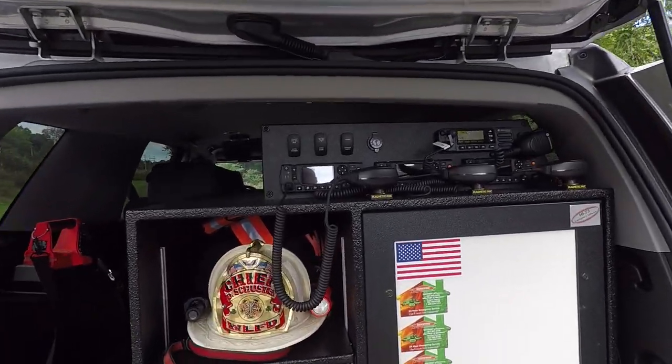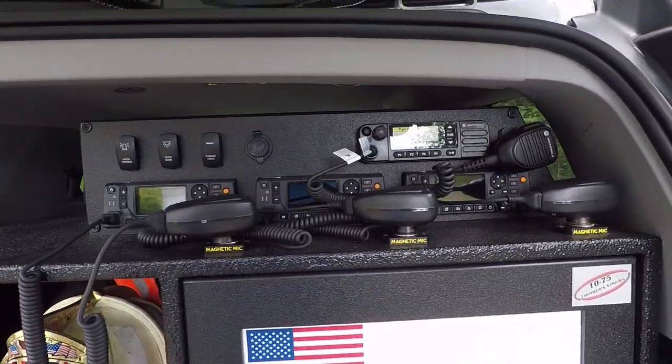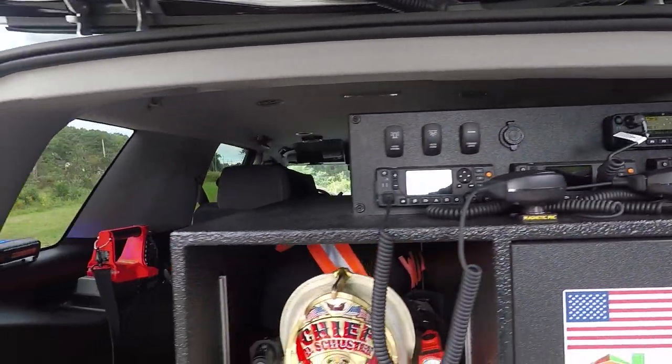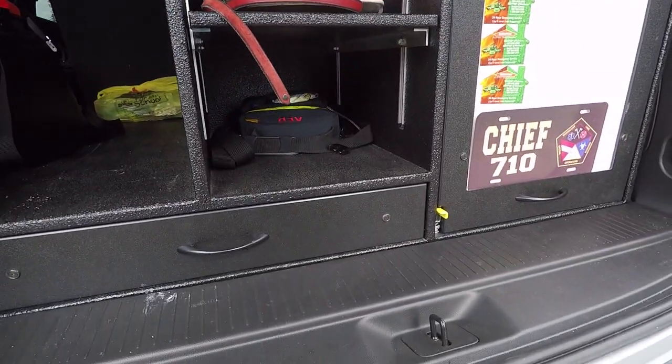This custom cabinet we designed has mounting for 4 radios and some additional switches for command lights and rear kill. The cabinet has an adjustable shelf so that they can adjust it to fit their equipment needs.